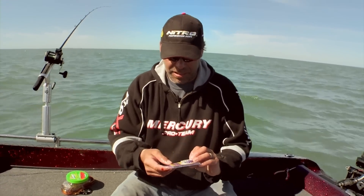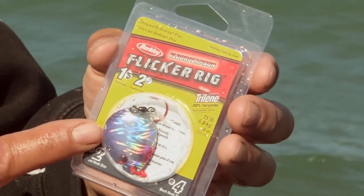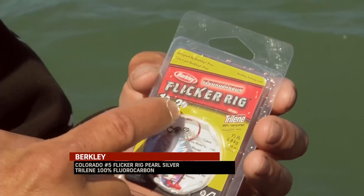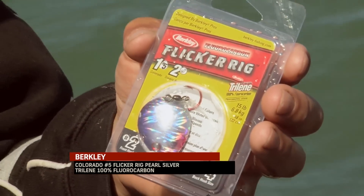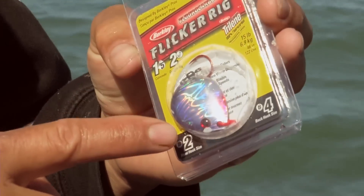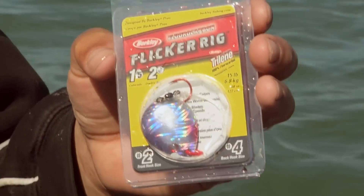One of those techniques might be spinner fishing, so I like to have equipment that's really easy to pull out anytime, put on, and try that technique. I like to carry these flicker rigs — they're a pre-tied harness, they've got the right hooks, the Mustad double wide hooks, tied with 100% fluorocarbon, and these really cool oil slick blades. It's just a good package to quick throw down there with a spinner.